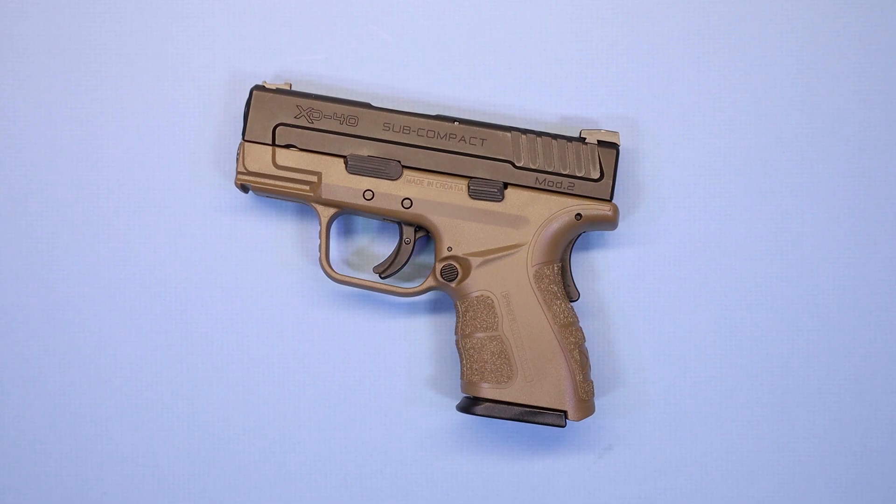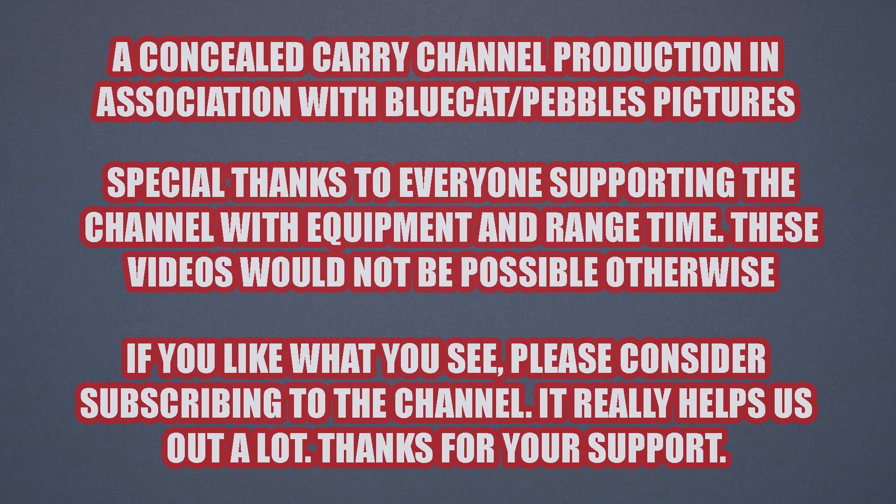Well, I guess that's going to do it. We really do appreciate you joining us once again. You can head to the lower right-hand portion of your screen and hit that subscribe button, or on a mobile device scroll down below the video, hit subscribe and hit the bell icon — it'll let you know when we do something new. It helps us out tremendously and we really appreciate it. We'll be back very soon with another video. Be safe out there, we appreciate your support and our sponsors supporting us, and we will be back soon. Thanks a lot.